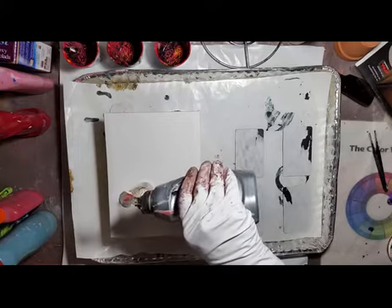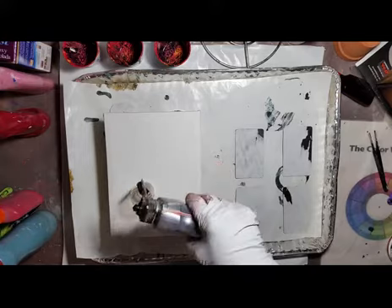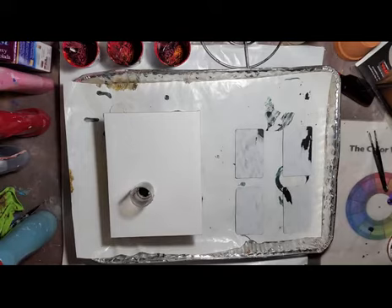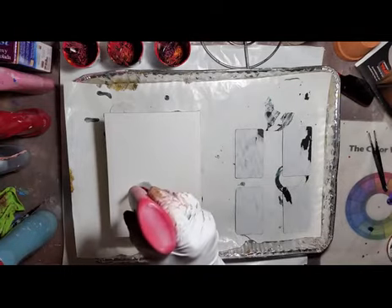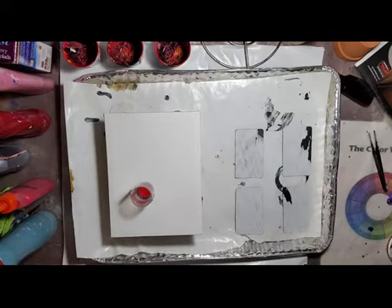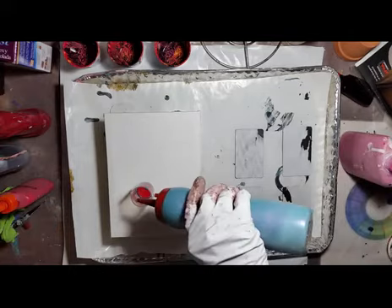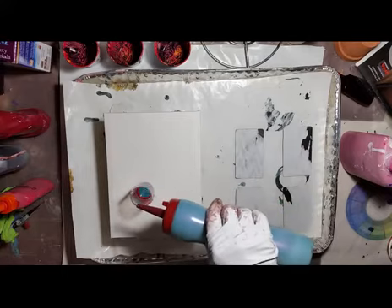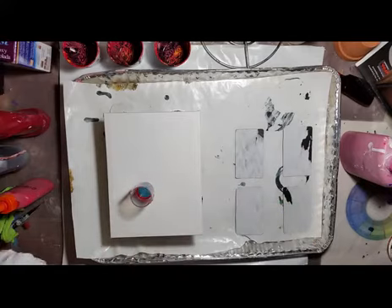I'm going to start out with black, and then a color I called cranberry because it's as close to cranberry from Apple Barrel as I can get. This one does have silicone. I did not put silicone in the color shift — I think that might mess up it changing colors.